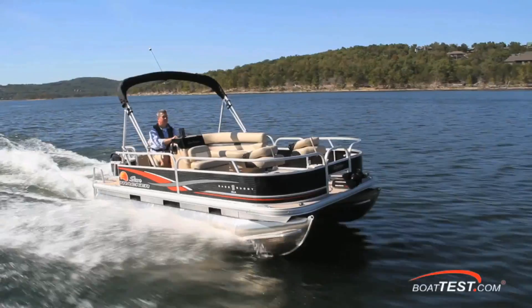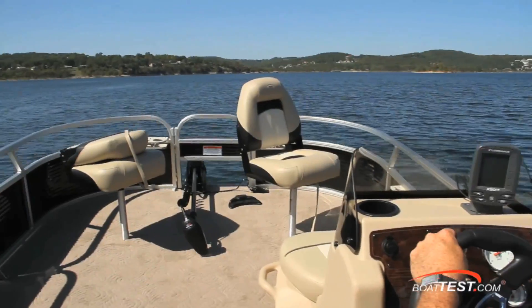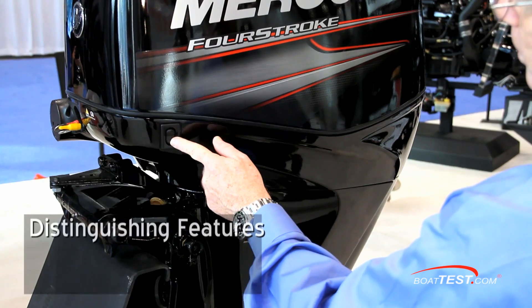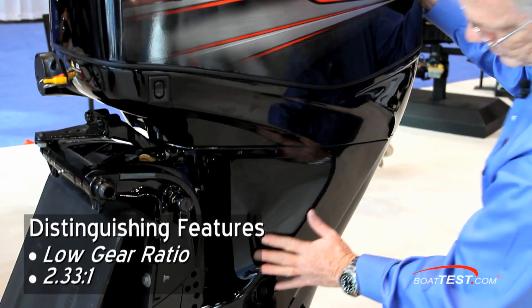Bigfoot engines are engineered for heavy loads such as pontoon boats, large aluminum boats, or really any boat needing more torque. Among its distinguishing features is Bigfoot's low gear ratio.